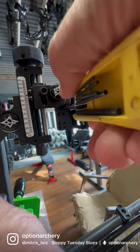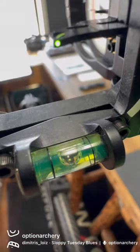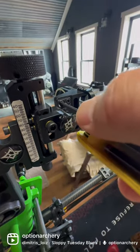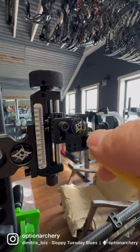Obviously, if the level had been off the opposite, then I would do the reverse. Now you can see I've moved the level bubble to the center. So I'll give each of the four screws a little snug down just to make sure that they're going to stay put.